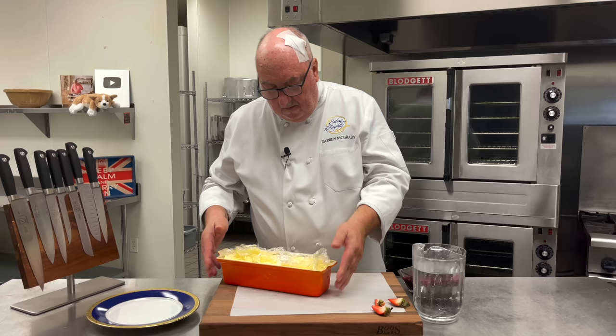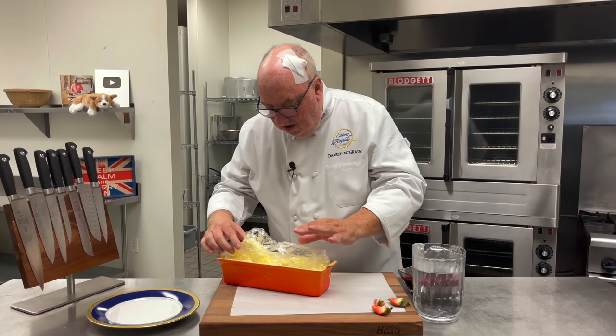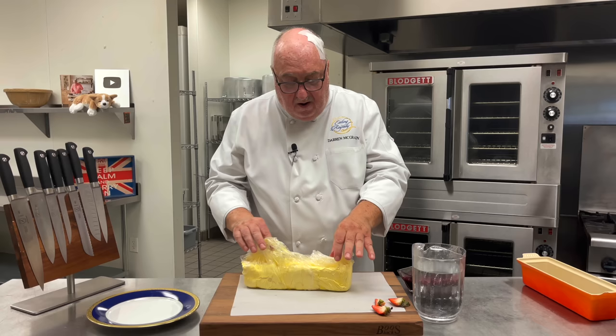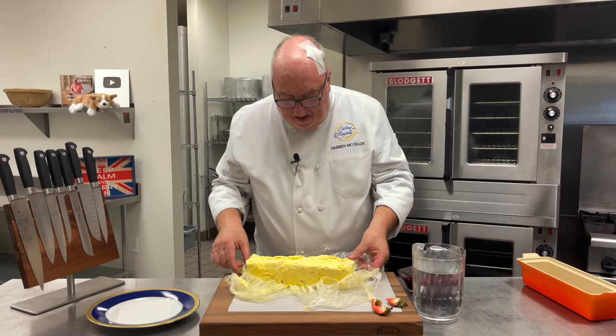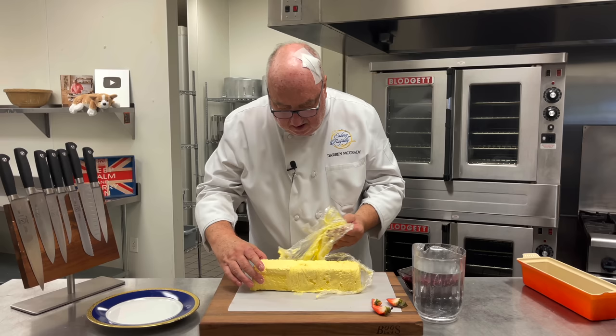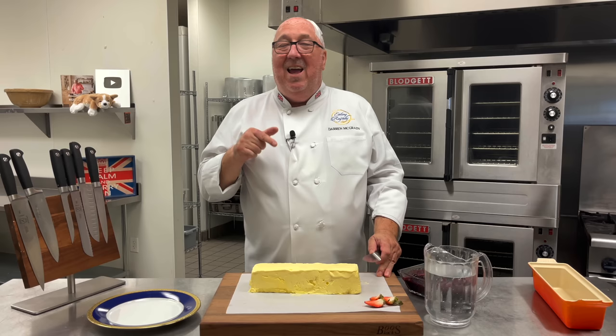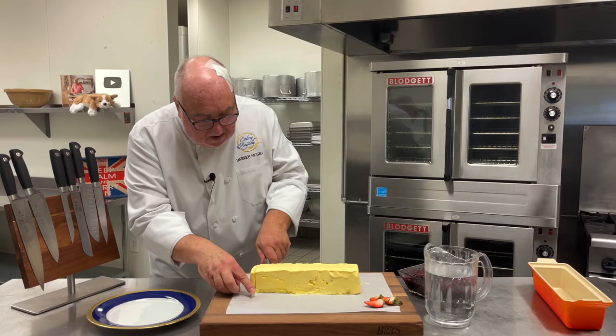Once it comes out of the freezer — 24 hours at least — we can just ease it away from the sides and then lift it out. It's as simple as that. It's really light because it's not an ice cream, it's a parfait. We can open it up — see, lemon! You can tell it's lemon now, right? Just turn it upside down and take off all the plastic. You can even serve it like this. It looks absolutely gorgeous — it's citrusy, it's refreshing. Won't this be the hit at your pool party this summer? A little slice from the end — it's straight from the freezer but you can cut right into it.